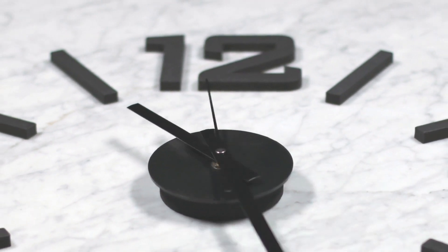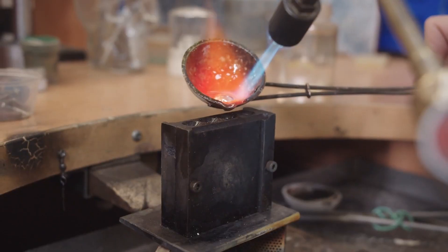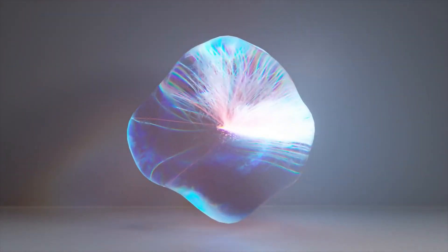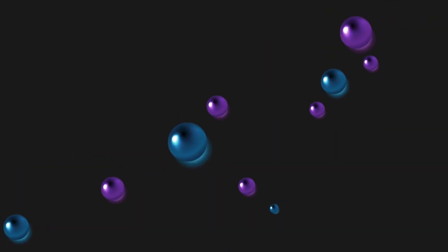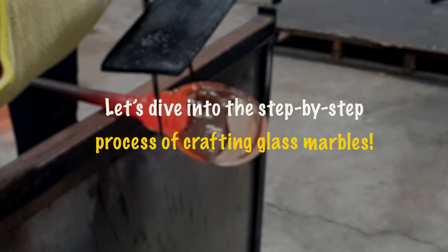Now, fast forward to modern times, where glass marbles are not just toys, but intricate works of art. But how are they made? The journey from raw materials to these mesmerizing perfect little orbs is nothing short of magical. Let's dive into the step-by-step process of crafting glass marbles.